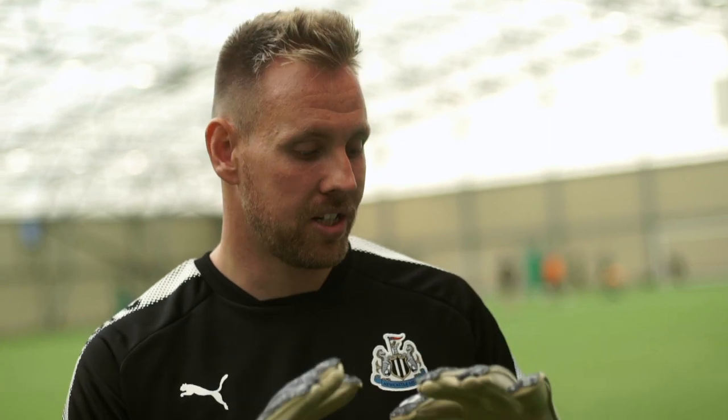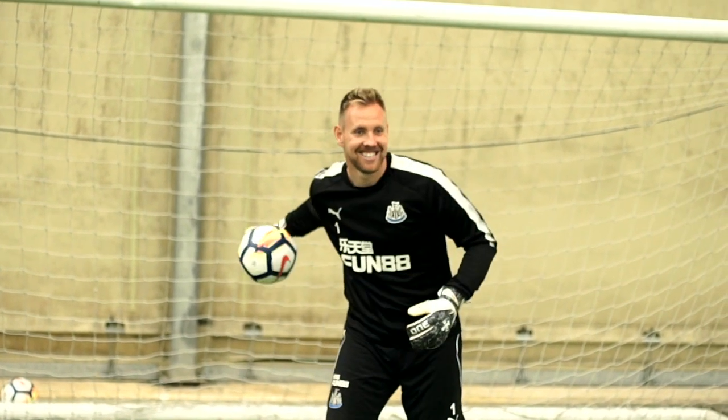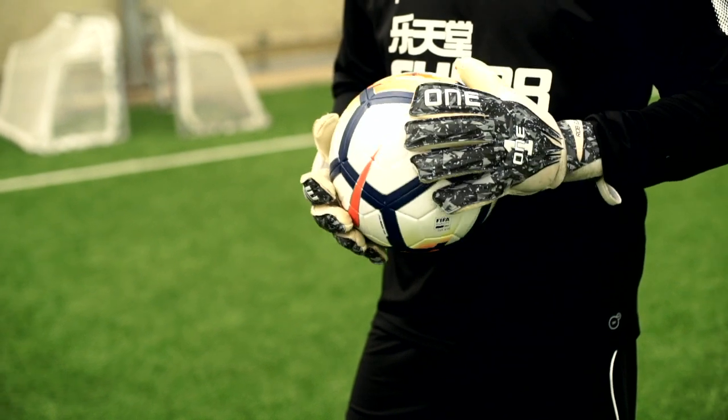I'm wearing the Geo Blades this year, obviously a new design. I tried them in pre-season and sometimes you just get that feel. I've always been happy with the one glove stuff and sometimes it just feels right. Everyone likes their own cuts and this one was perfect for me. The camo as well — you've got to be comfortable even when you see the back of the glove sometimes when you're training.